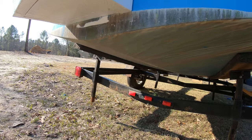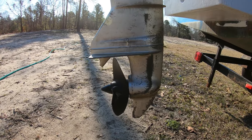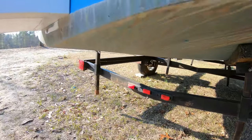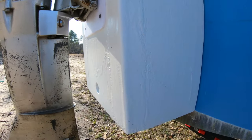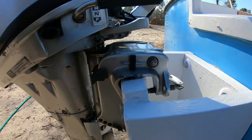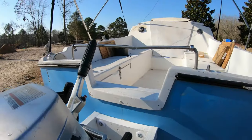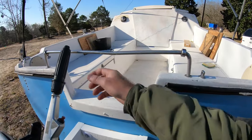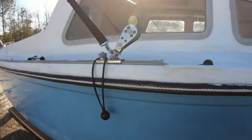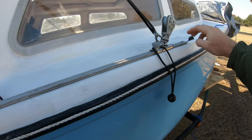I've got to put a skeg on this thing because it doesn't have a keel, but the motor is gonna stick down plenty to be under it and it's gonna bite good. This thing's got three layers of glass on it — it's not going anywhere. I just need to bolt it in right here.